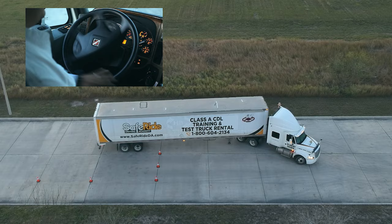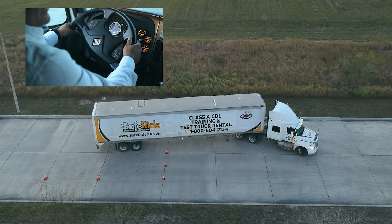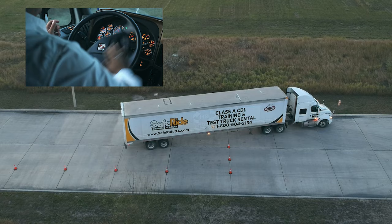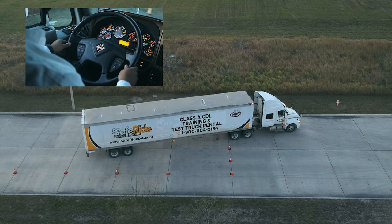Once you reach the designated stop, turn the steering wheel all the way to the right, hold it in position, release the brakes, release the clutch slowly, and go back all the way until you are completely straight with your trailer. Once straight, straighten out your tires — one, two, three — then go straight back until your left rear trailer tires reach the center line.